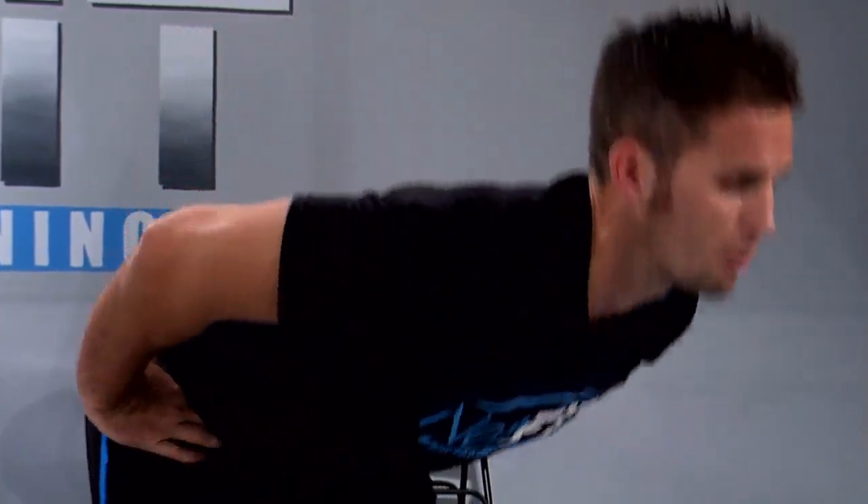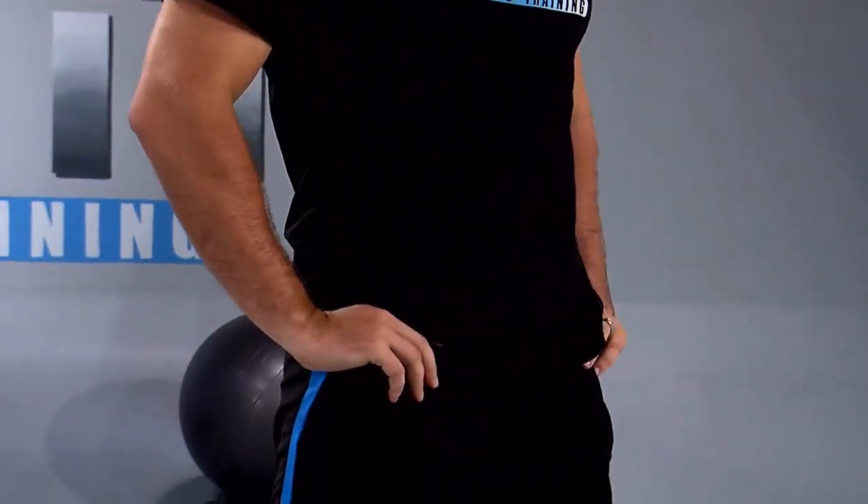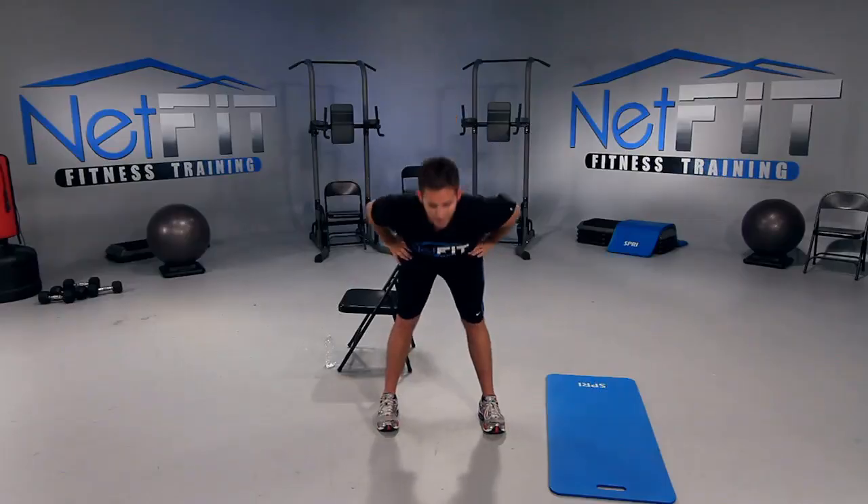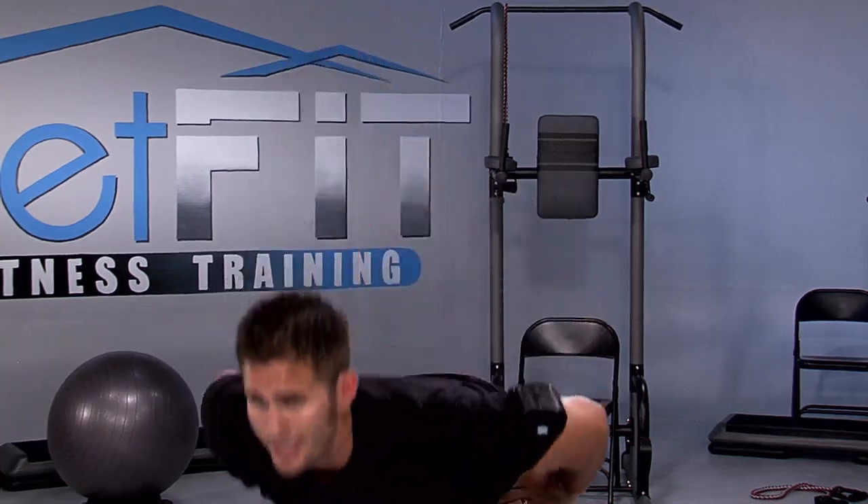We've got two more — yeah, come on. Three, two more, we only have two more exercises after this, stay with me. One more, and perfect.